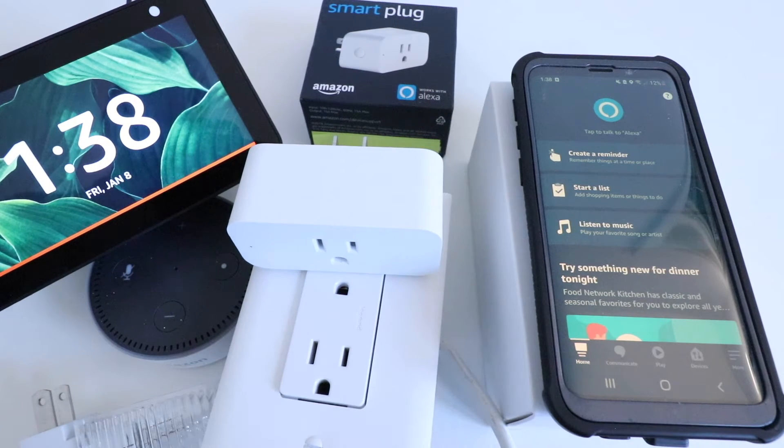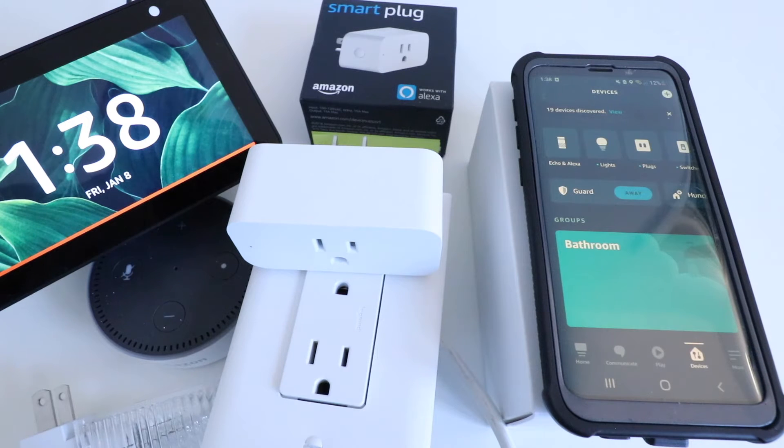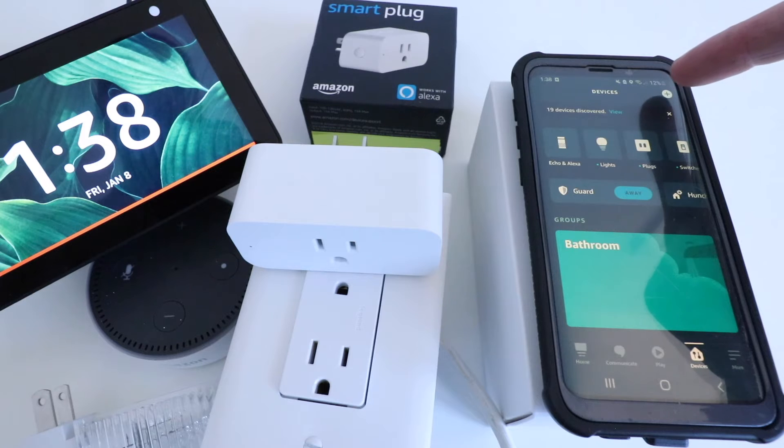The first thing we're going to need to do is go ahead and open up the Alexa app. If you haven't already done so, you need to set up and install that on your phone. So we've already done that, and we're going to click in the lower right-hand corner on the Devices tab. Now we're going to click in the upper right-hand corner on the plus symbol to add a device.